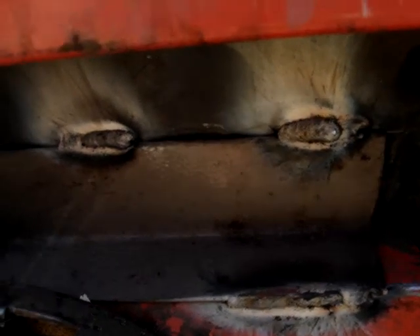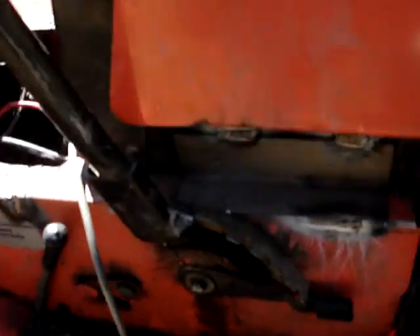I've already done some work to it. I welded some angle iron in there because the dashboard was all loose, so I welded some there.